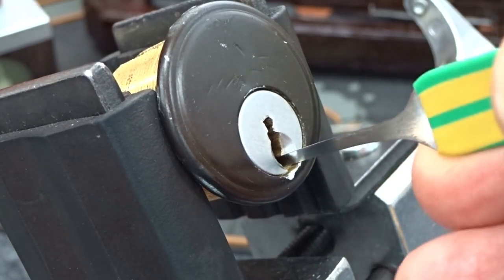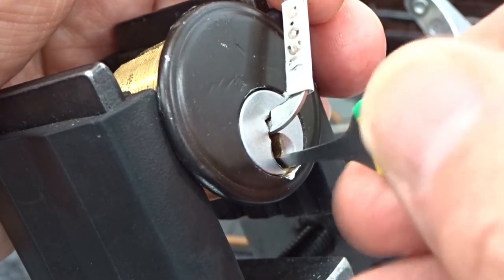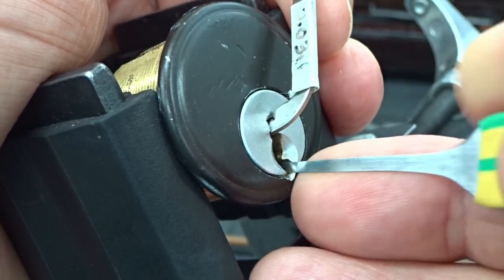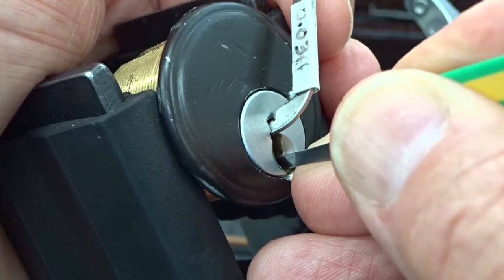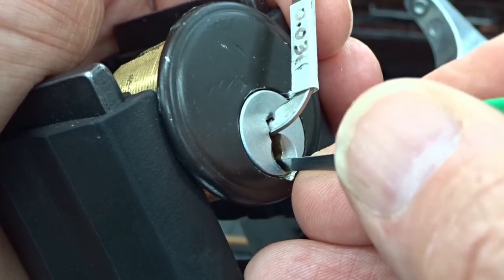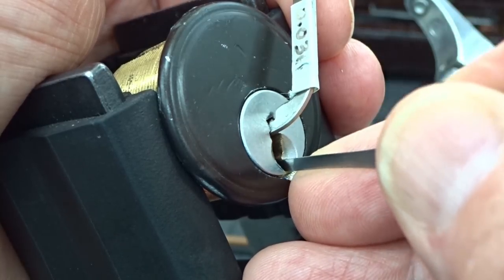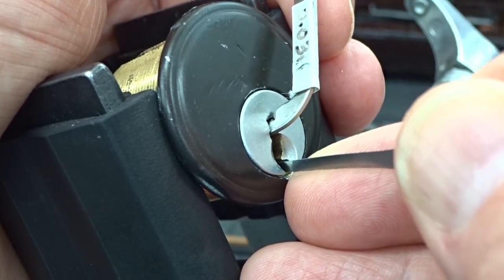I don't have anything in between so I'll just make do. I'm going to start out with a 13 thousandth pick because it slides right in there without too much trouble. I could probably use a 15 - there's enough flop in there, but why bother. All the way in, I'm going to start out with heavy tension and see if I can quickly identify the very first binder. Feels like the last one - pin five. I got a little click on five.